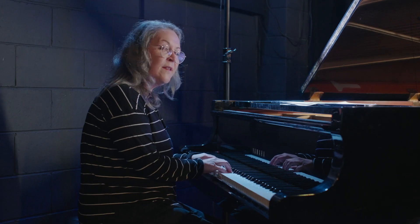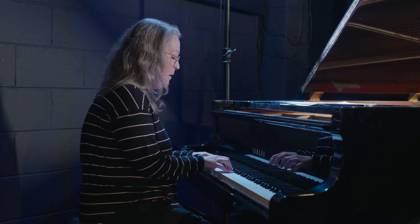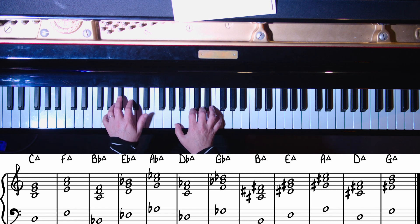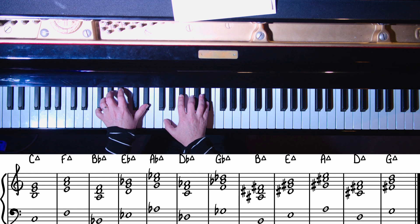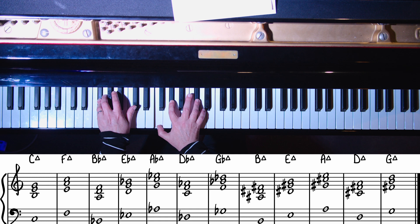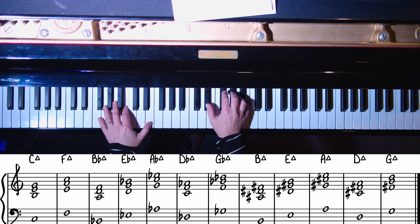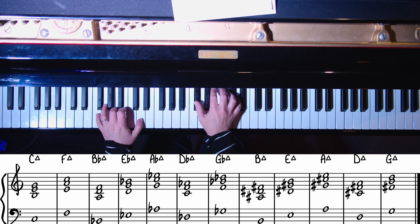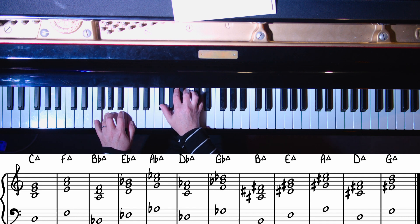We can play these all as major sevenths around the cycle. Let's go: C, F, B-flat, E-flat, A-flat, D-flat, G-flat, B, E, A, D, G, and then we're back at C.